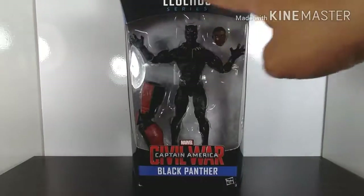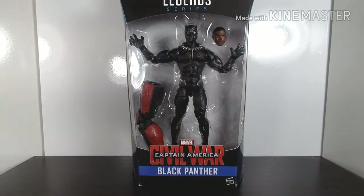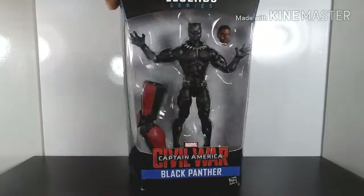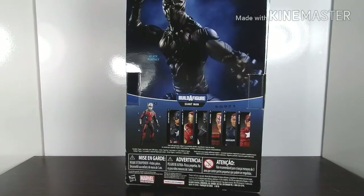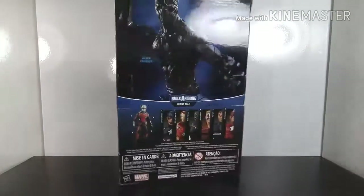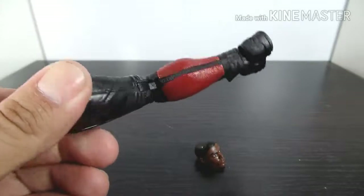This is from Captain America: Civil War — this is the Black Panther, and this is a figure I've been wanting to get for the longest time. This is the Giant Man wave, and you can see Black Panther and Giant Man right there. Let's open this baby up.